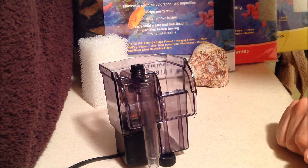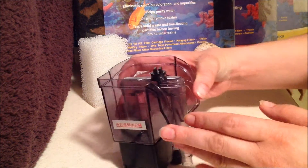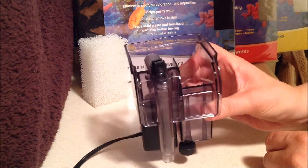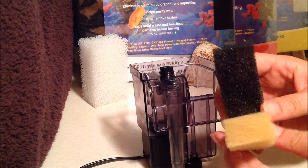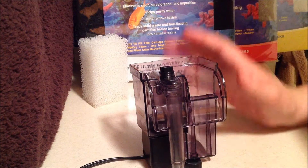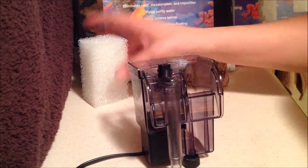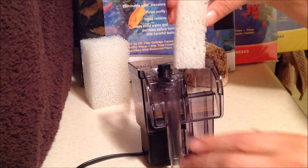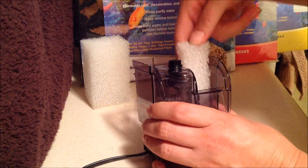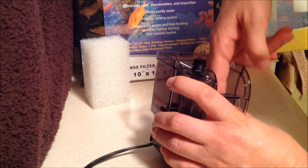I'm going to be trying something sort of new, and I'm going to take you guys along for the experiment ride. This is one of my hanging filters, made by Zoo Med, and usually it comes with two sponges, but I'm not going to be using those. I typically prefer to use my own media. I've gotten a sponge that you can get for any filter, cut it down to size, and it fits right inside here.